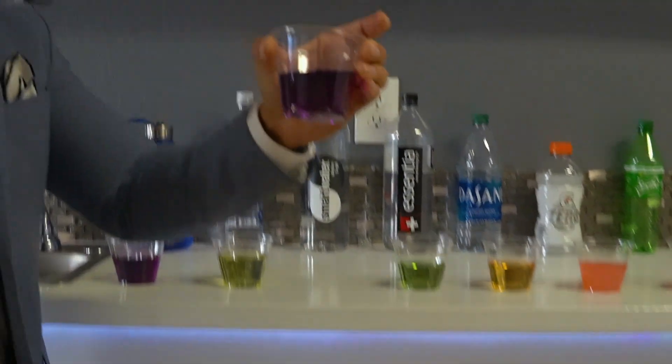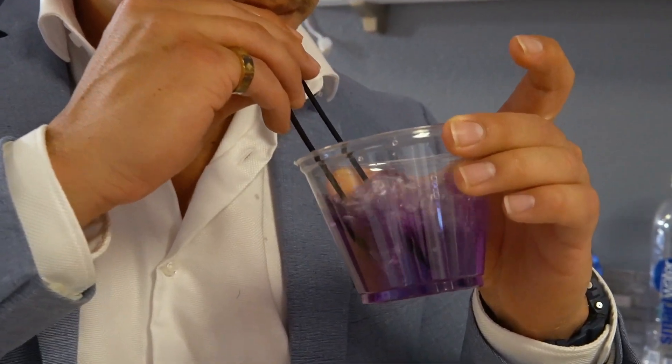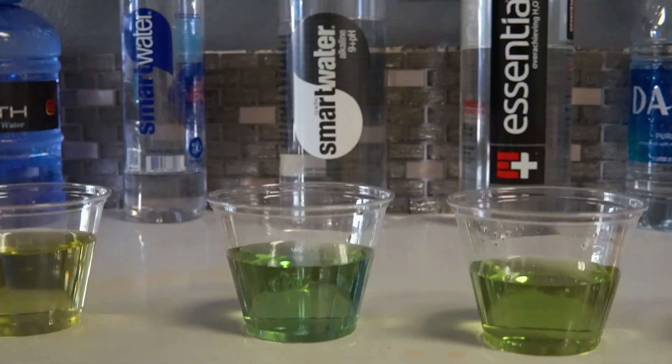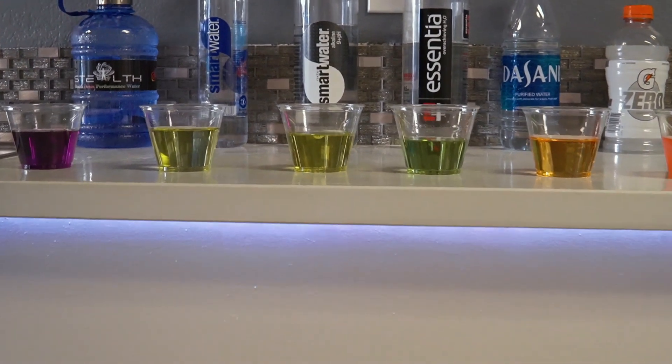We'll do the same thing with our Smart Water. It will start to change — more and more acidic — and that's again because of the chemicals that enhance this, and we'll go over that in a second.